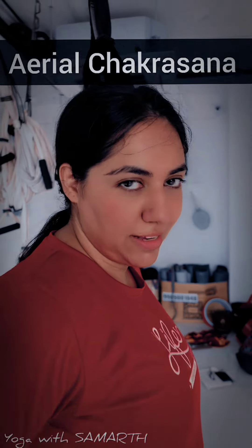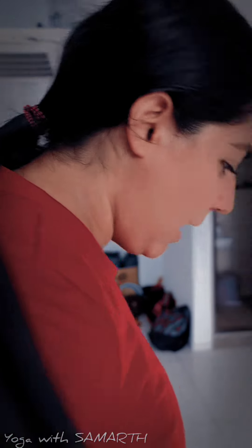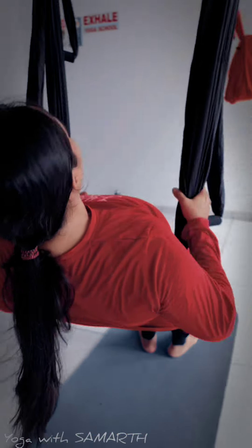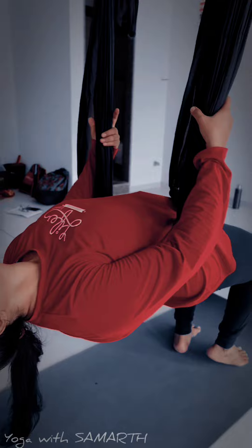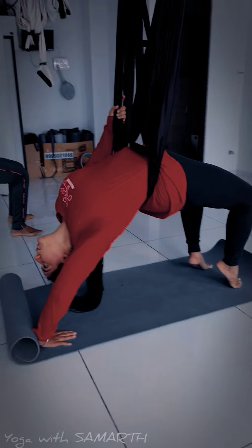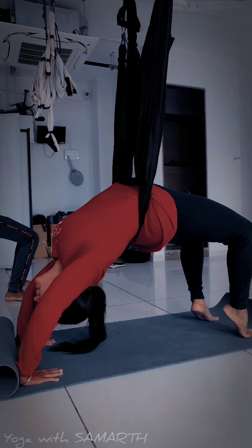We are going to do floating chakrasana now. First, we have to place our hammock above the hip region, and then gently lean on the hammock. Try to bring out your hands and place your palm on the floor.